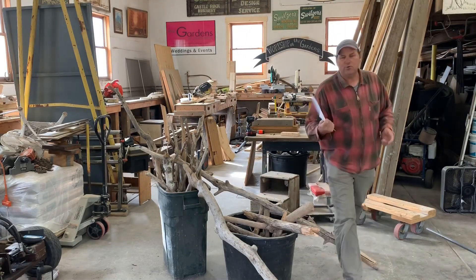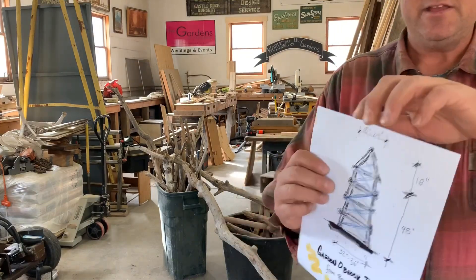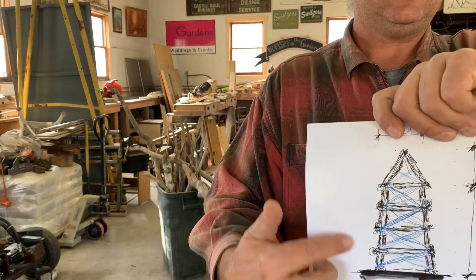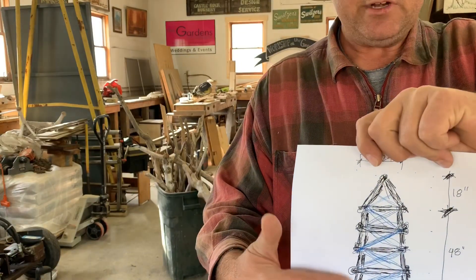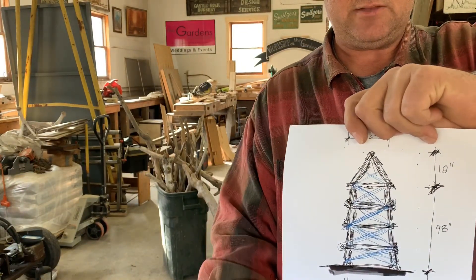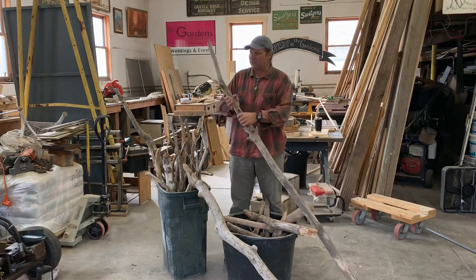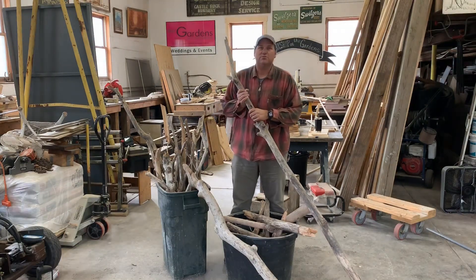Every little thing you do in the shop, you probably should have a little bit of a plan. You don't have to have a perfect plan, but here's what we're gonna make. I'm not gonna be quite this perfect because it's gonna be a little bit more rustic — that rustic fun stuff. We're gonna be about four feet tall, about 36 inches at the base, 24 at the top, and then just a little pyramid up there that's gonna be about 18 inches.